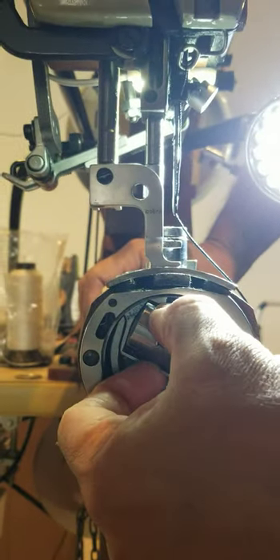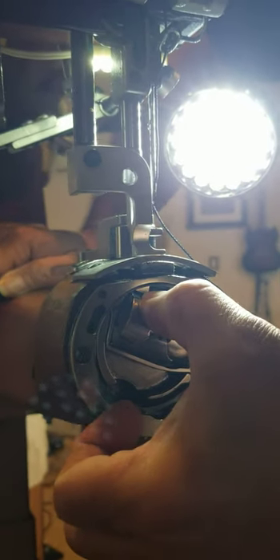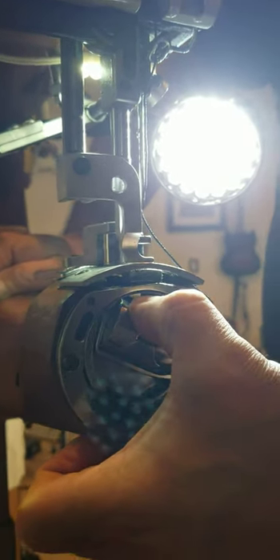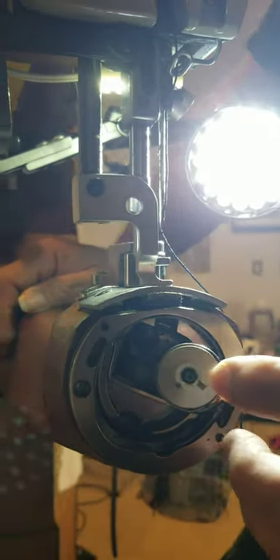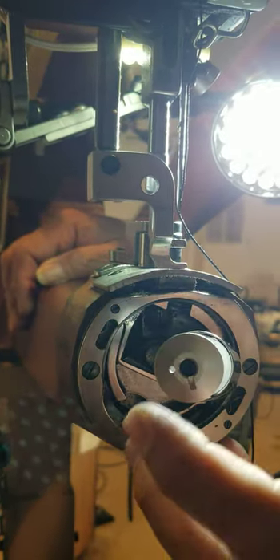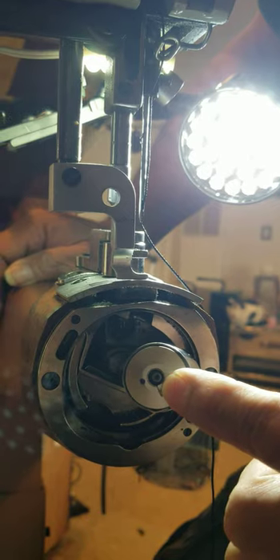There's a little latch right here. Typically what I do is stick my thumb under and pull it out — the tip of my thumbnail underneath — push up on the catch and then pull the case out. There's a spring, but I don't like it popping out, so I just hold it and guide it out.